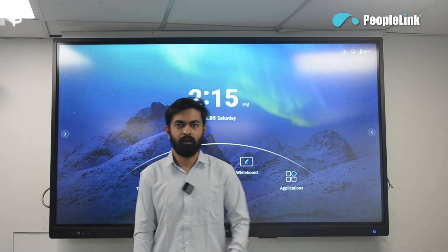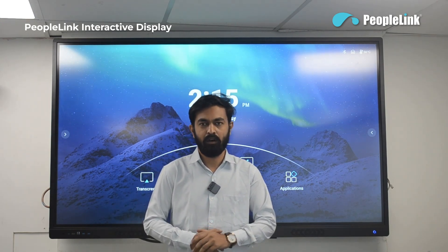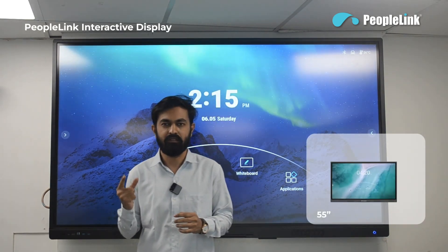Hi, welcome everyone to the demonstration of the People Link interactive display features. In the interactive display, we have five variants depending on the size: 55 inch, 65 inch,